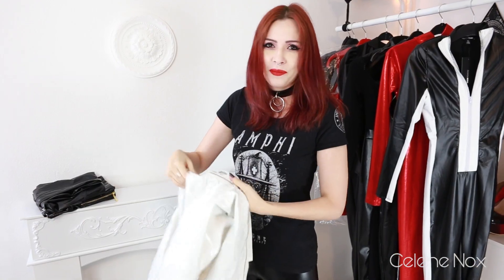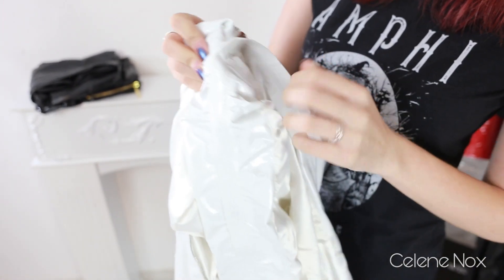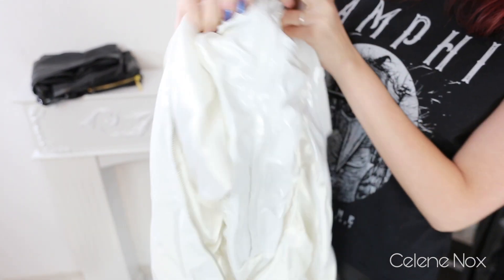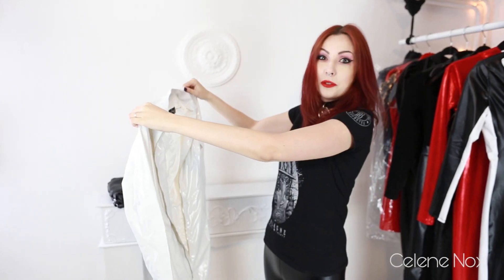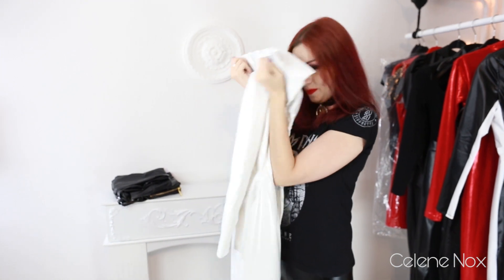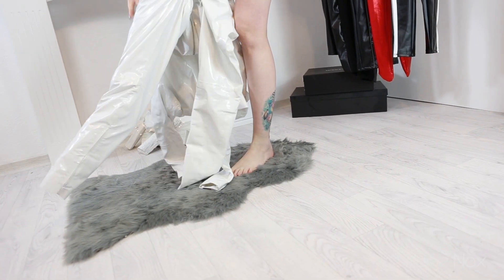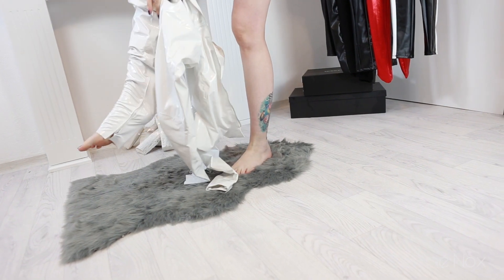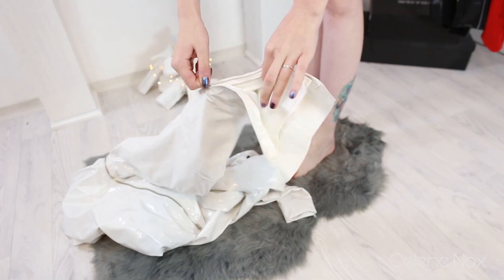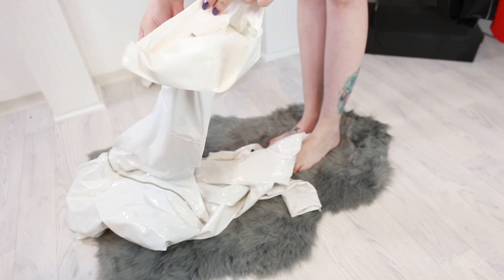Could be worse. At least there's fabric behind the zipper so nothing is going to get pinched. It looks huge. I'm not sure but let's try this. There's a zipper so I can open the legs and get easily inside, and the lining is going down until here.